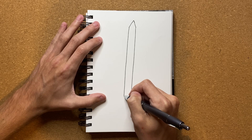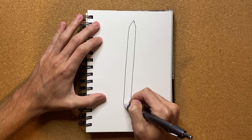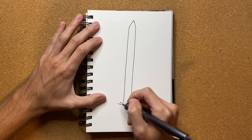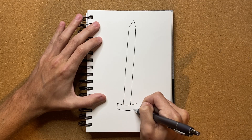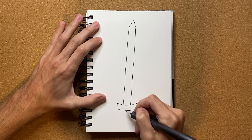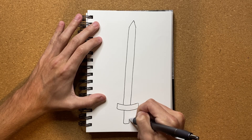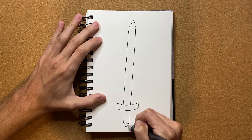I'm going to go ahead and bring it down a little bit more just like that. And now I'm going to give it a hilt just like that. It's a little bit uneven, but that's okay. And then I'm going to give it a hand grip, with a little pokey thing just coming off of there.